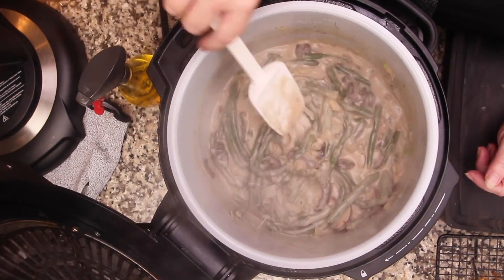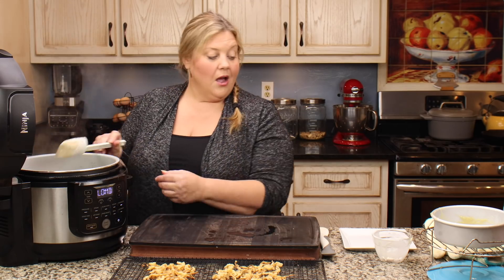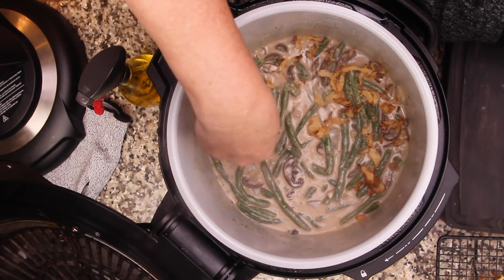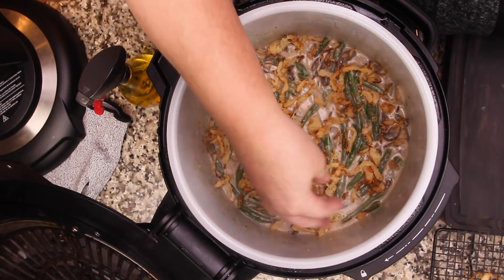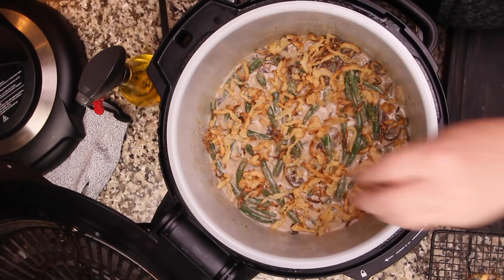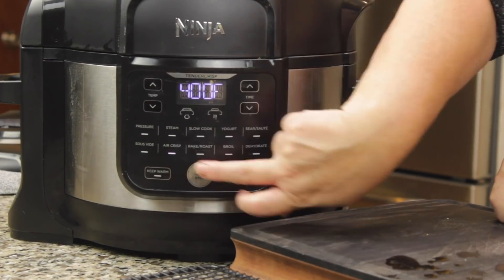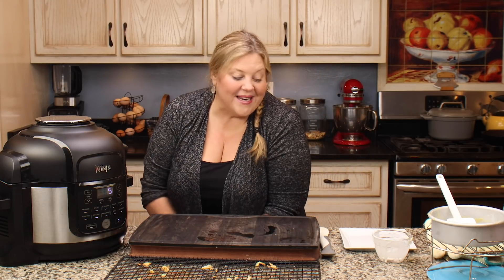Basically what we did was make a cream of mushroom soup from scratch, and it is delicious. Now I'm going to turn that off and go to the air crisp function. I'll put our crispy onions on top — you could make a whole onion's worth if you want them totally covered, but traditionally some areas are left open so you can see the casserole underneath. We'll go on air crisp at 400 degrees for about five minutes — just warming the onions up since everything is already cooked.